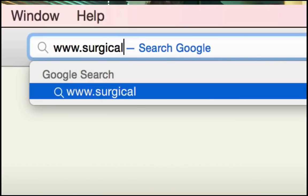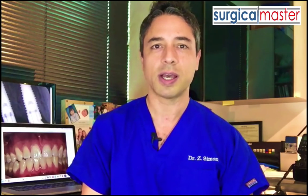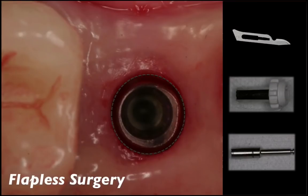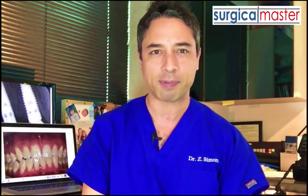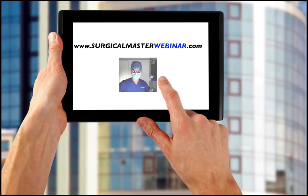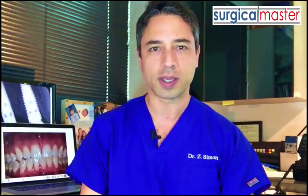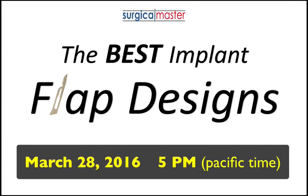Go to surgicalmasterwebinar.com to sign up. Once you sign up, you'll get a confirmation and some additional information and resources that will prepare you for the webinar so you can maximize your learning experience. In this webinar, I'm going to talk about the different soft tissue techniques I use in my practice — flapless surgery and the best way to do that, as well as options for flaps and the exact incision outline. I'd like to make it very useful and practical so you can apply it to your practice. Go to surgicalmasterwebinar.com. All you need is an internet connection, a computer, a tablet, or a phone, and you're in. I'll see you in the webinar on the best implant flap designs.